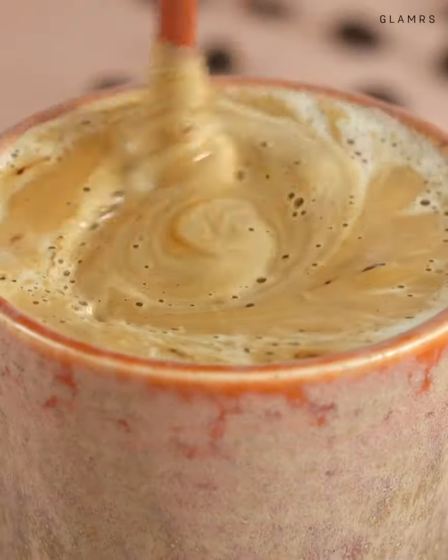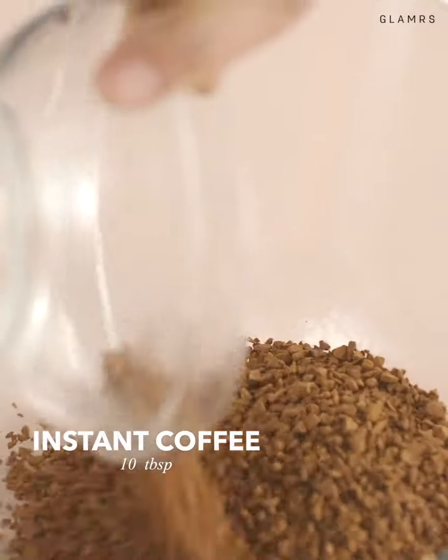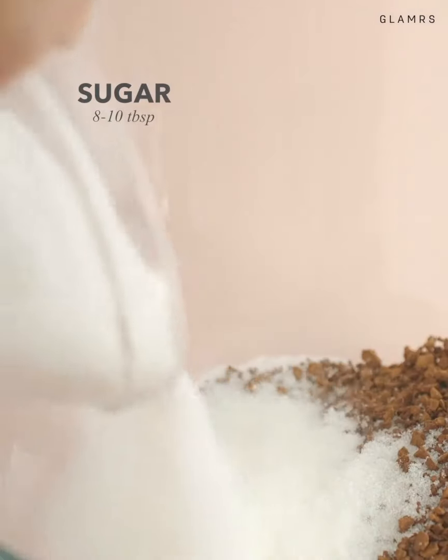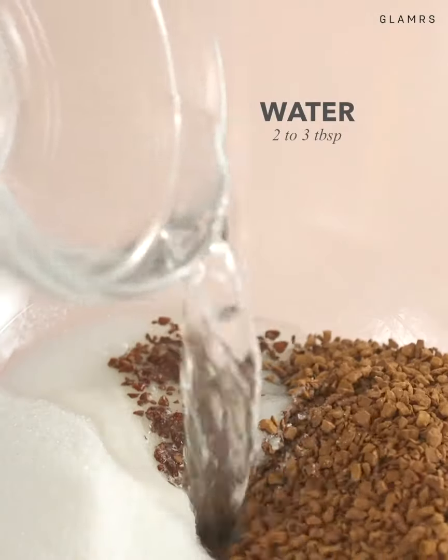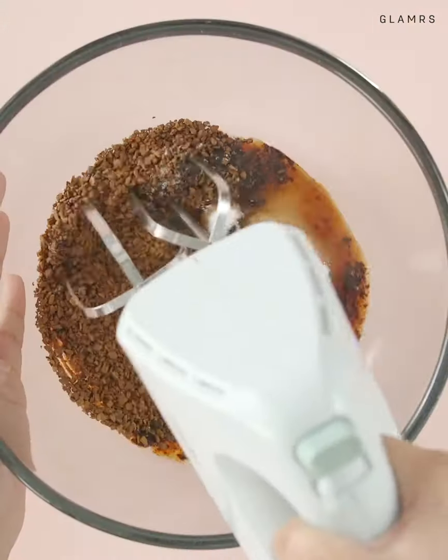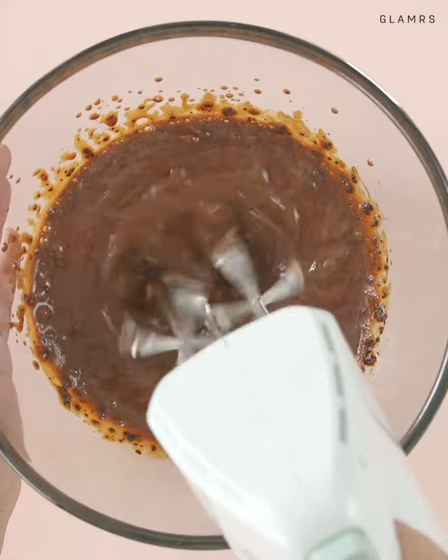A creamy cappuccino at home requires a little bit of effort. Start with 10 spoons of coffee, add 8-10 spoons of sugar, and then add only a couple of spoons of water. Start whisking and keep going — this process takes a good few minutes and we highly recommend you use an electric whisk.